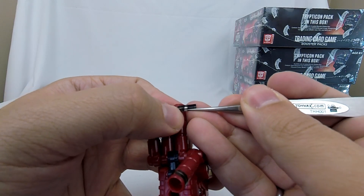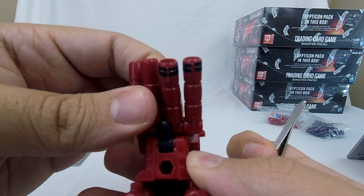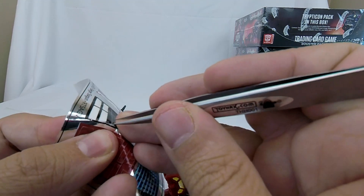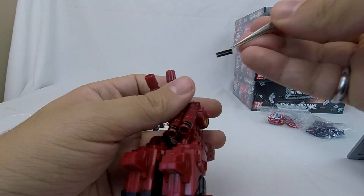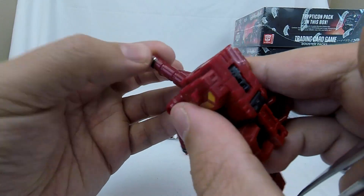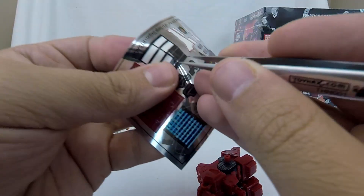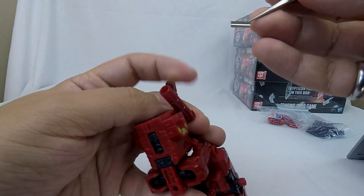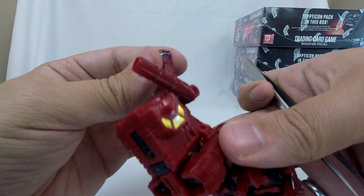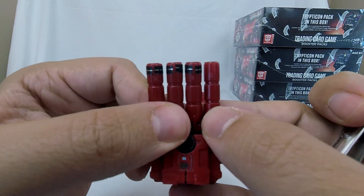A bit misaligned there. I'm going to keep things moving — two down. There we go. One more. Now that I see them as a set, I think it looks a little more cohesive.